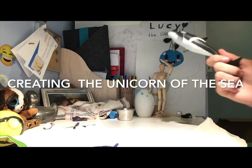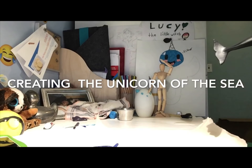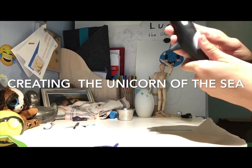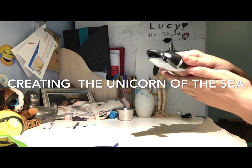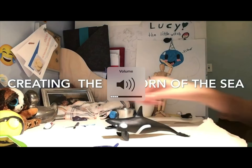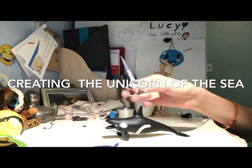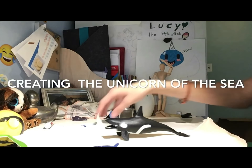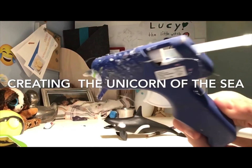What we're doing today is making a narwhal. We're gonna need an orca because this is the closest thing I could find to a narwhal at the doll store. You'll also need a paintbrush, scissors, a canvas piece of paper, and baking paper.